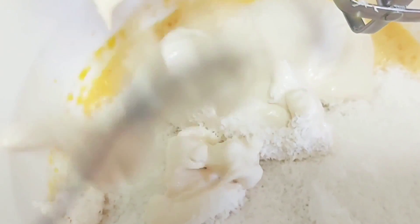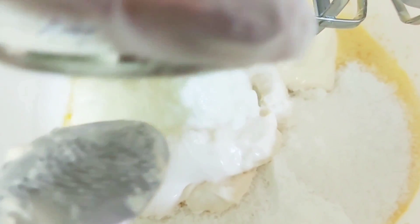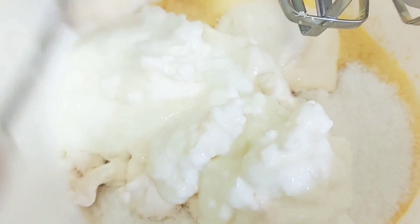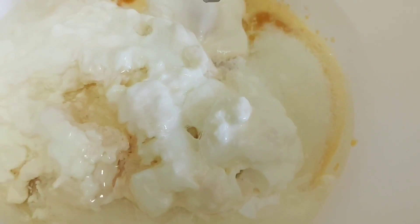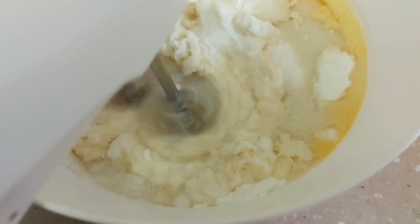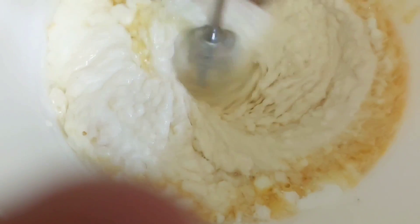We then add baking powder and Nestle cream. We use the same Nestle cream container to measure the yogurt, because yogurt and Nestle cream should be equal. We then add oil and mix everything very well, whisking until everything is fully combined.